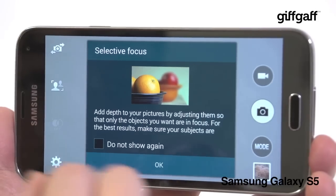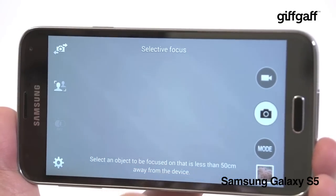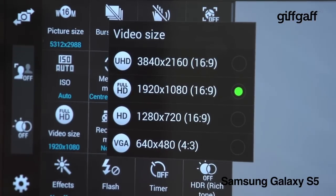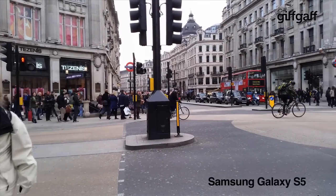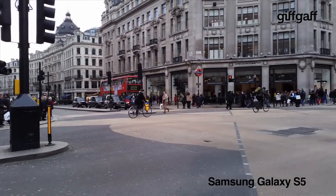You now get picture stabilisation as well as selective focus, both of which help to reduce blurring. But the star of the show is the new 4K video mode, which captures an outstanding amount of detail. Get ready for loads of mega-high-def cat vids.